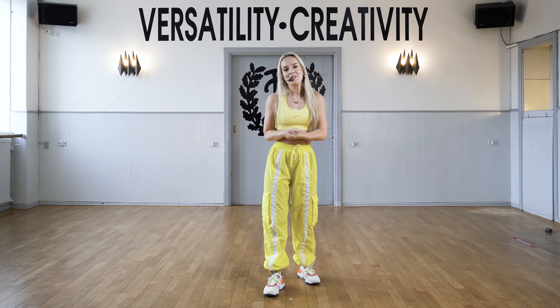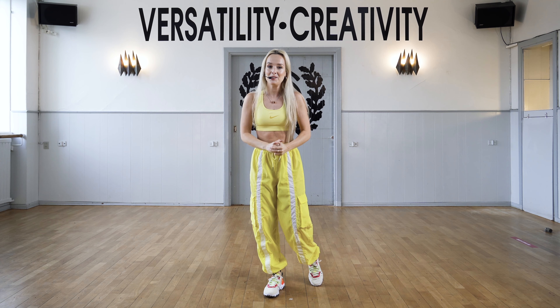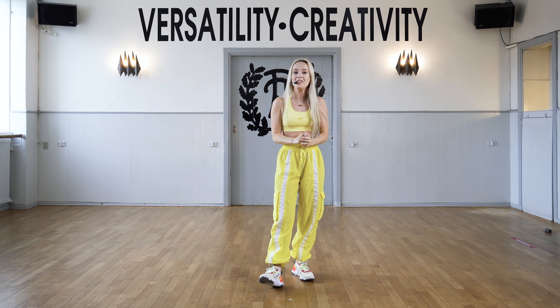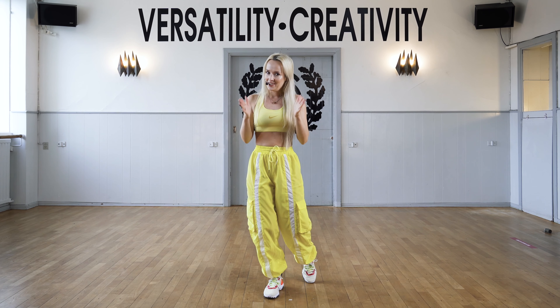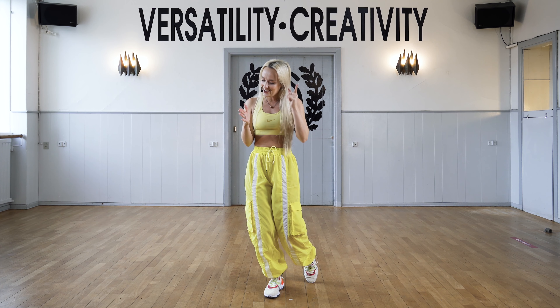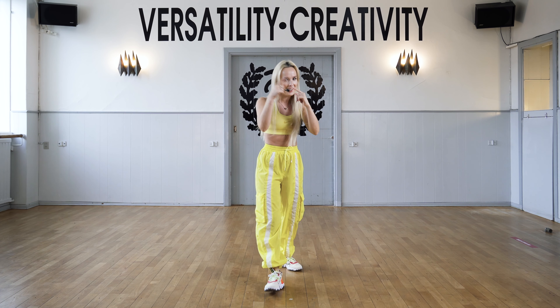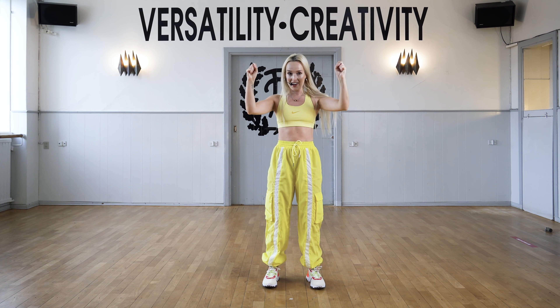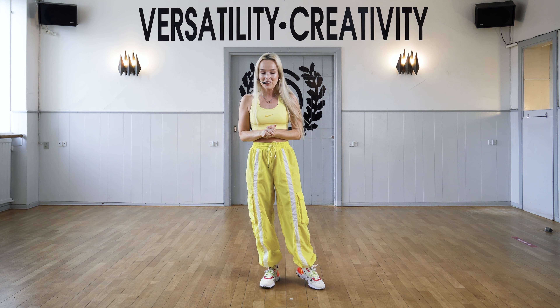Hi everybody, my name is Nika Klune. I'm so excited to be here today. We're gonna dance right now, a really fun routine. We're gonna dance to Jazz Funk. You know me, me and Jazz Funk, we love each other. So it's gonna be very high, very energetic. So let's just go.